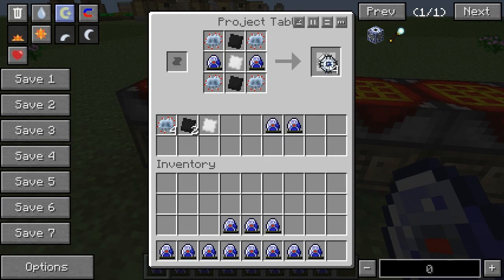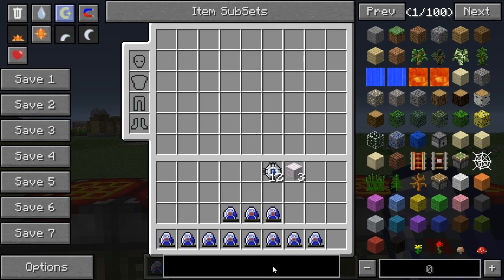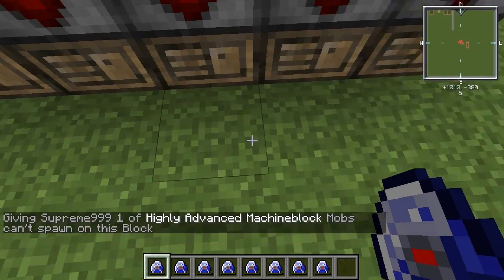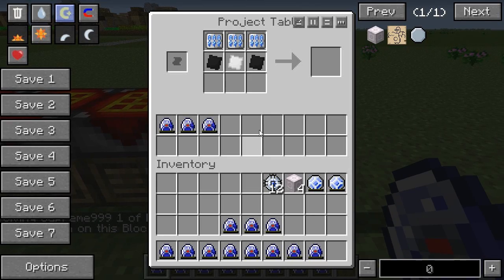So let's craft this up. We actually need to make 12 of these and we need to make four of those. I'll just spoil myself one. Right, four. Don't worry, I'll make a recipe list at the end. So we need two of these and we need to put these in here.